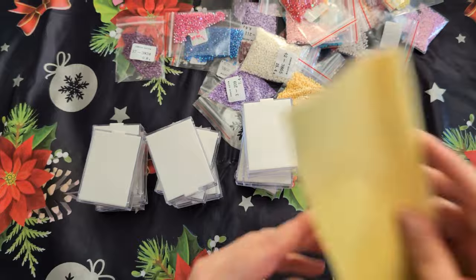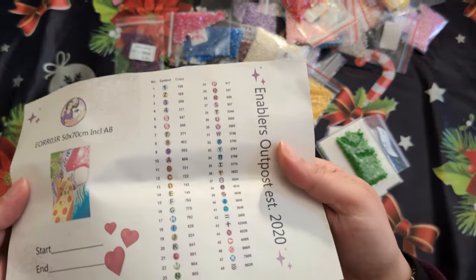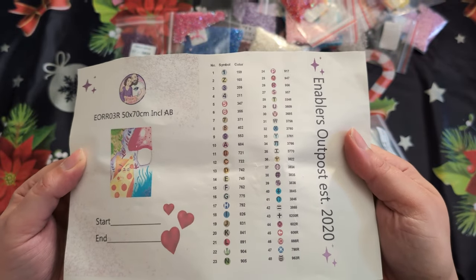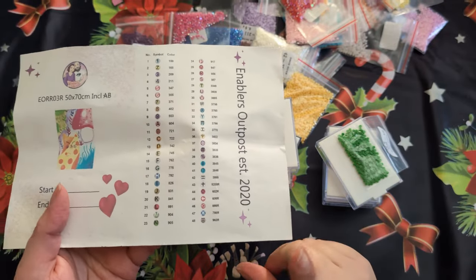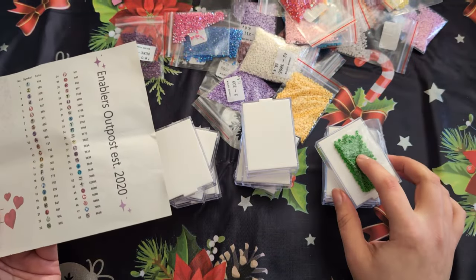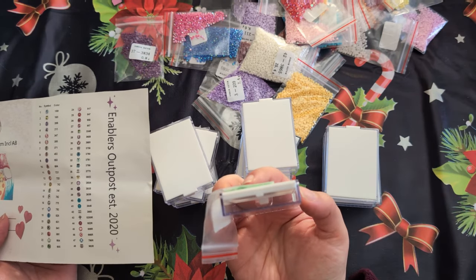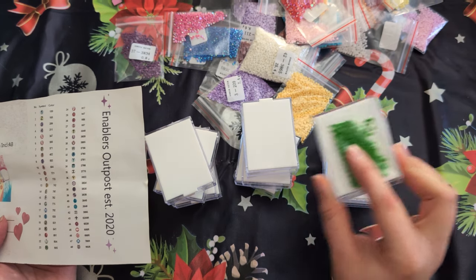I have a couple of things that I'm going to do while I'm setting this up. We have this sticker sheet from Enablers Outpost. This is what I'm going to be using to identify the diamonds. So this might take me a minute to situate, but I think I'm going to put them on the side there, because if I put them on top I'm not going to be able to see them.